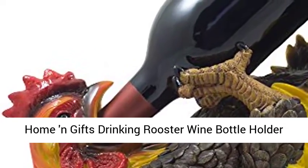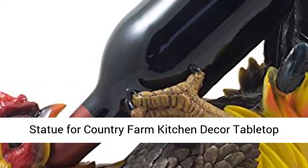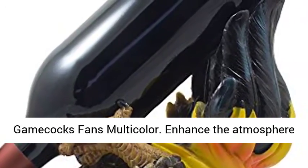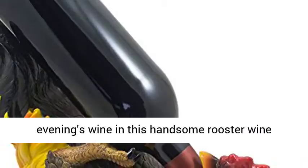Rooster Wine Bottle Holder Statue for Country Farm Kitchen Decor — Tabletop Wine Stands and Racks and Decorative Gifts for Gamecocks Fans, Multicolor. Enhance the atmosphere of your next gathering when you present the evening's wine in this handsome rooster wine bottle holder.